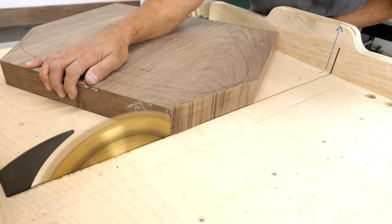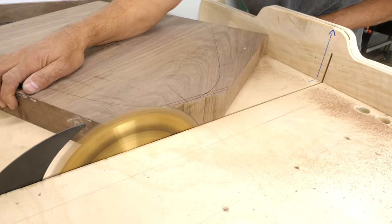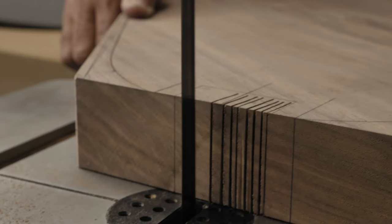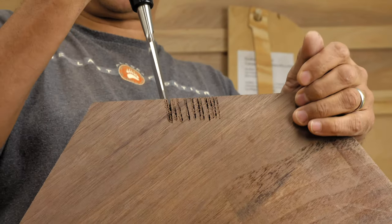I used the table saw sled to achieve a perfectly square face to create the mortises, and cut a series of biscuit slots in each of the mortises, then removed the extra waste with a chisel.